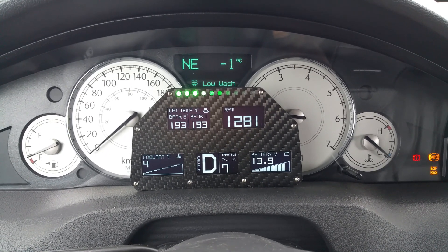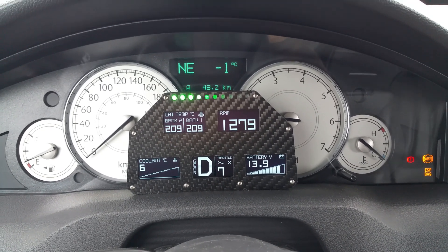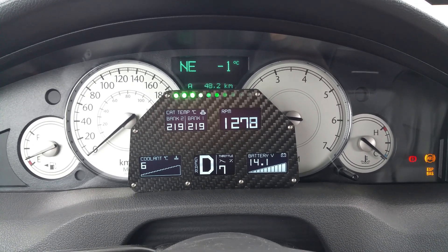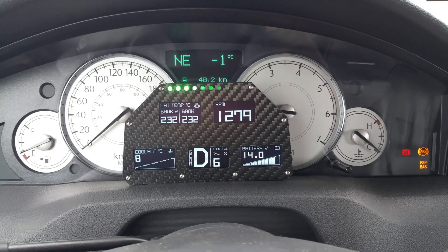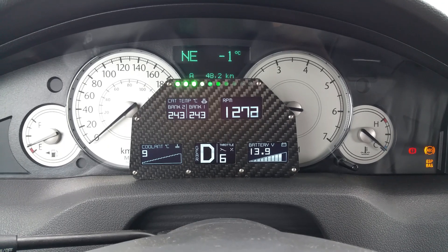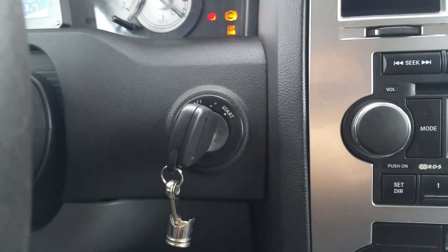Coolant temperature is slowly rising. I just hope my battery doesn't die on me — that would not be good, as it's the original battery. Have you ever noticed that original batteries last 10 to 15 years or longer, and new ones you buy die within two years? Just out of warranty, they die on you.